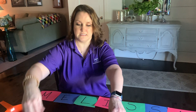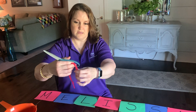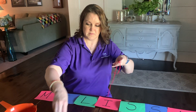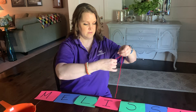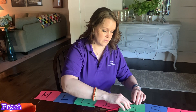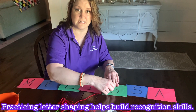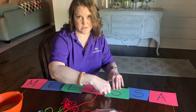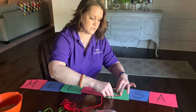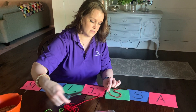We have yarn here and scissors — some of these are already cut and some aren't. You're going to ask the kiddo to make the letter with the yarn. With yarn, you can actually use glue if you wanted to and it helps it stick down, but then you won't be able to reuse your cards. That's just up to you. But they can try to trace the letter with their yarn.